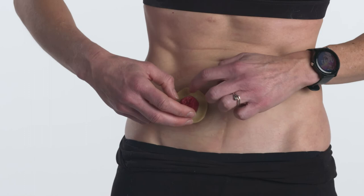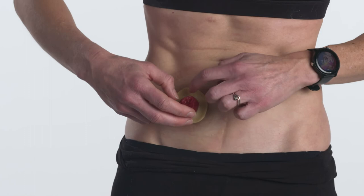Whichever method is used, you want the fit of the seal to be snug around your stoma. Now you're ready to attach your barrier and pouch.